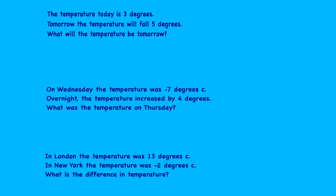The first question: the temperature today is three degrees, tomorrow it will fall five degrees. Fall means it's getting colder, so that's minus five. We do three minus five, giving us minus two. The second question: on Wednesday the temperature was minus seven, overnight it increased by four degrees. Increased means getting warmer, so we add four: minus seven plus four gives minus three. The temperature on Thursday was minus three.